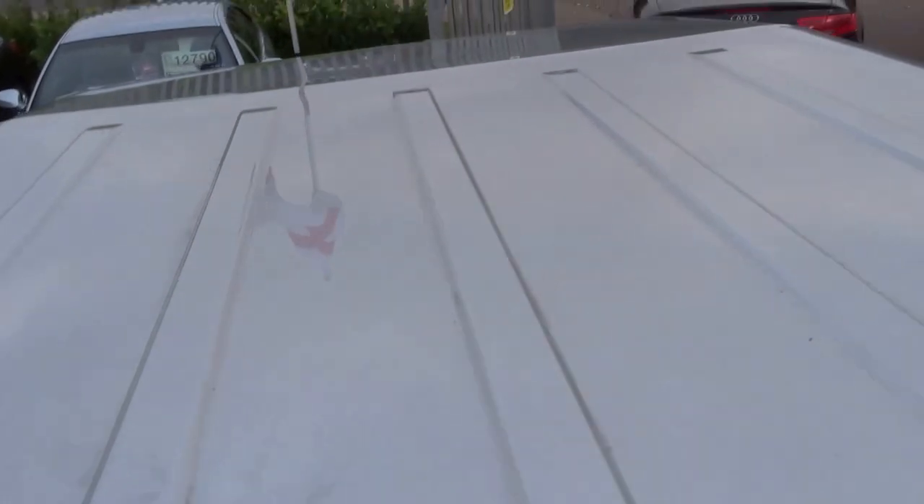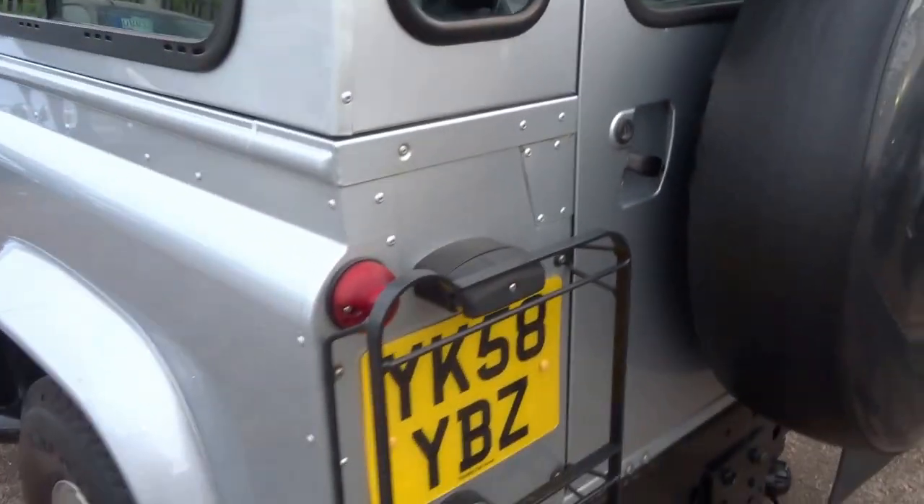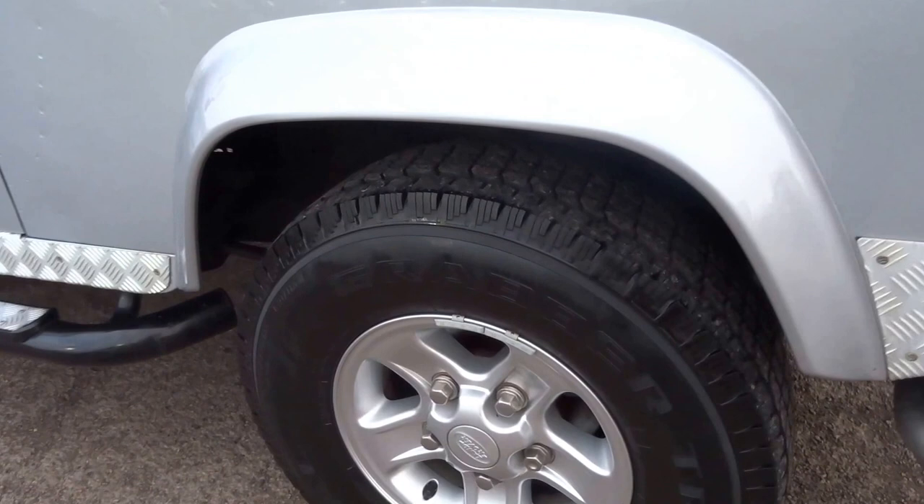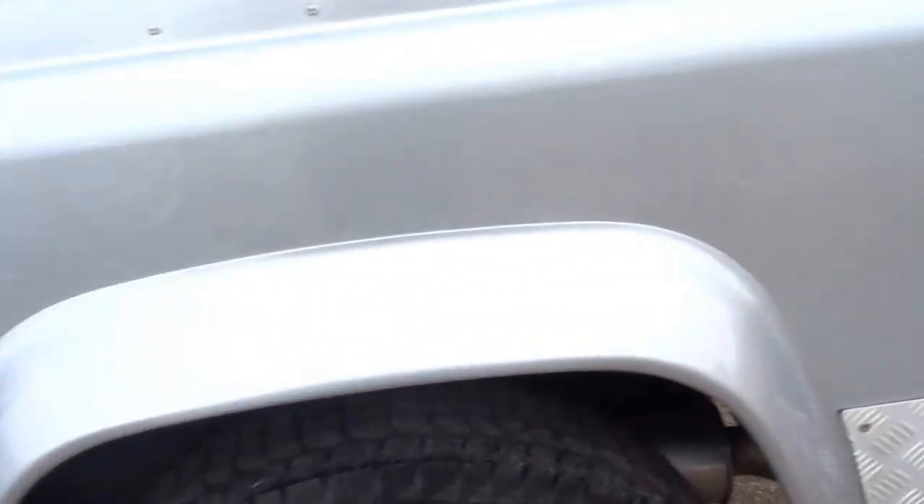I can actually climb up on the step as you can see — no dents to the roof. Wheels are in excellent condition. Bodywork absolutely immaculate. I can just get inside here and show you that there's no corrosion, no rust to the chassis. It's immaculate.